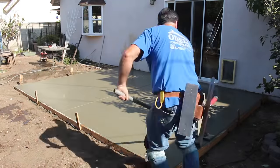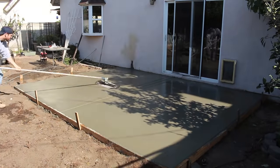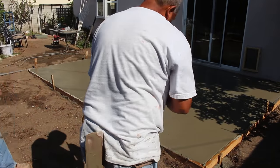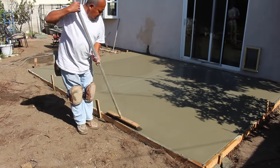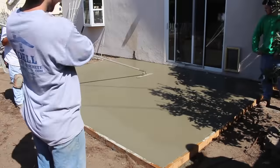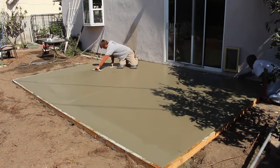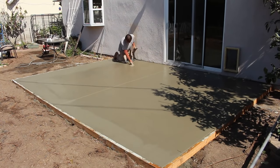We ran a half-inch radius edge around the whole perimeter. You can use a three-quarter or quarter inch; half inch is pretty common and standard. As it gets drier and you lose all that bleed water off the top, you can go ahead and run your Fresno and other trowels. We had to do the broom on the outside edge a little early because it dries quicker where there's no concrete underneath, so we broomed the whole edge and had to wait on the middle a little bit.